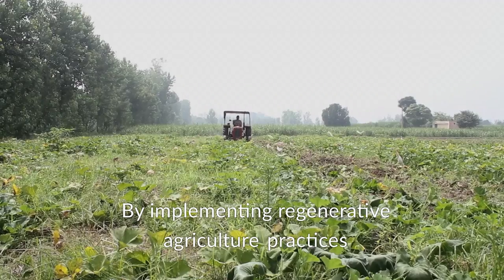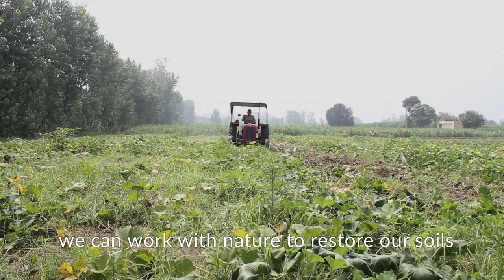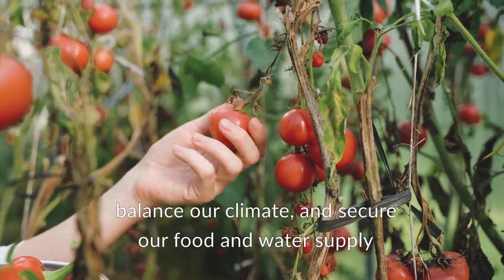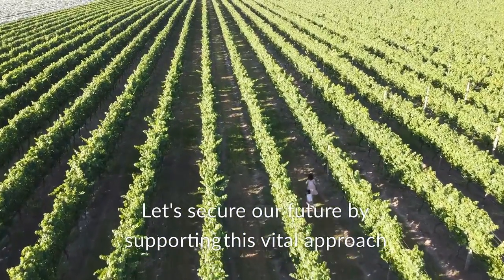By implementing regenerative agriculture practices, we can work with nature to restore our soils, balance our climate, and secure our food and water supply. Let's secure our future by supporting this vital approach.